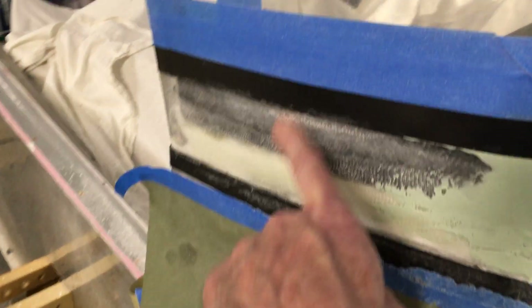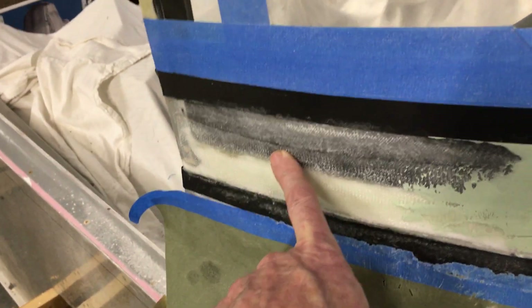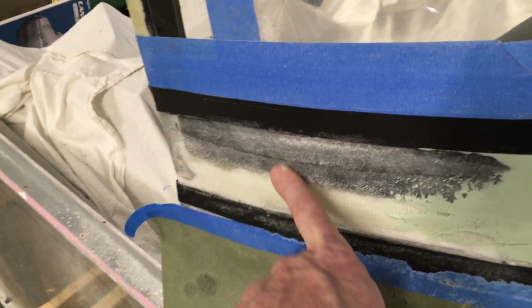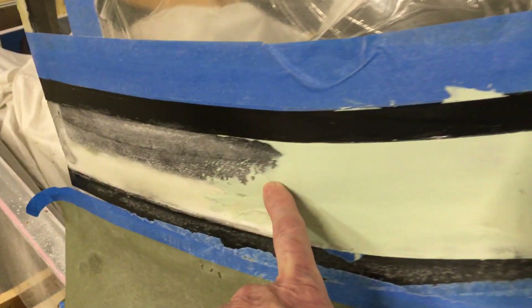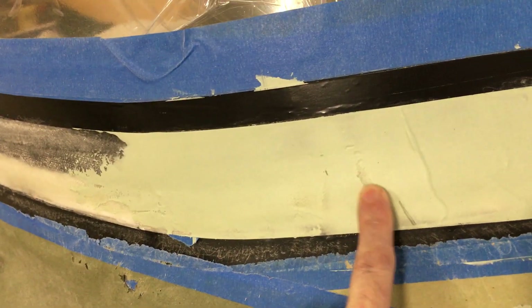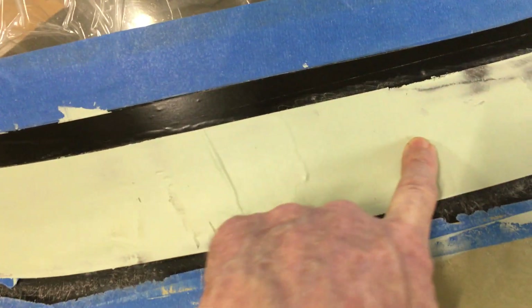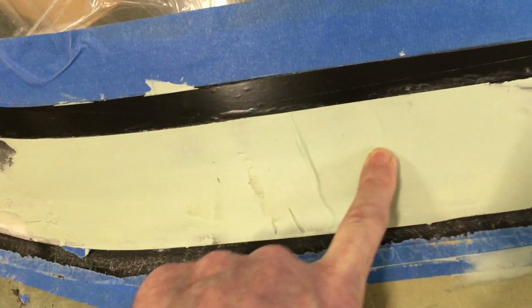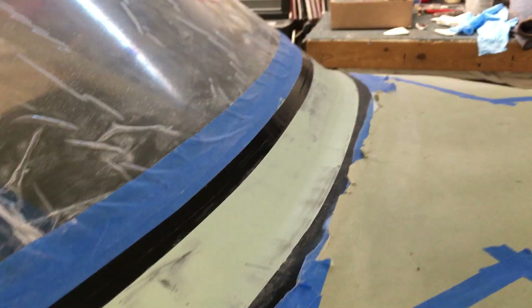I'm pretty much done with the fiberglass layups — there are quite a few layers. I refer to the Vans video for all the detail on how that works. Now what I'm doing is applying body filler to fill in the weave where it shows through, and I'll start sanding this down today and see how that looks. I'm trying to get this thing ready to paint.